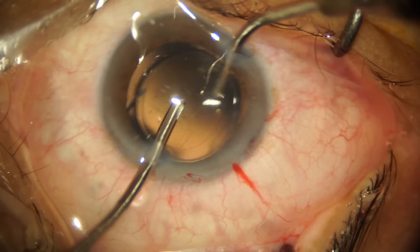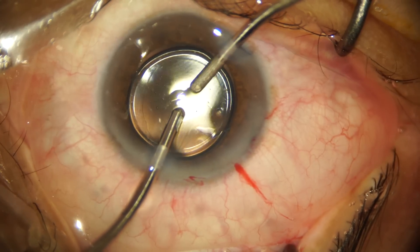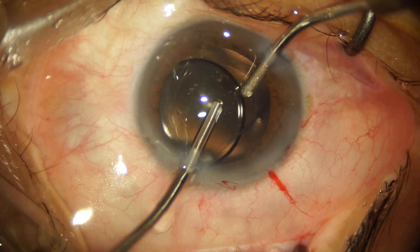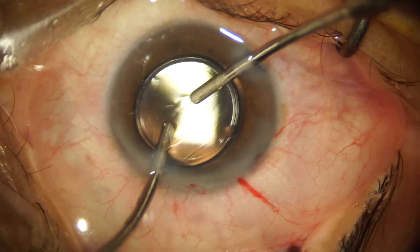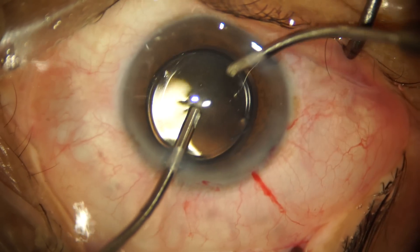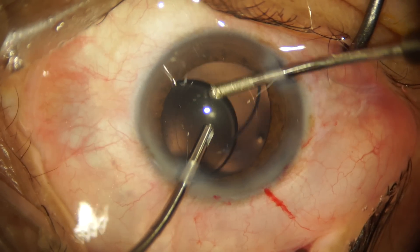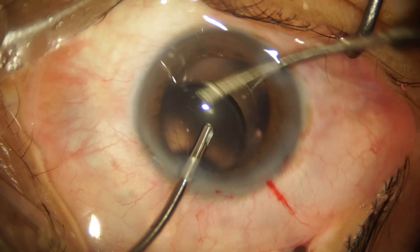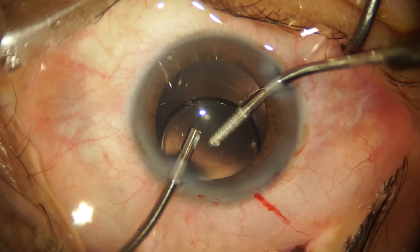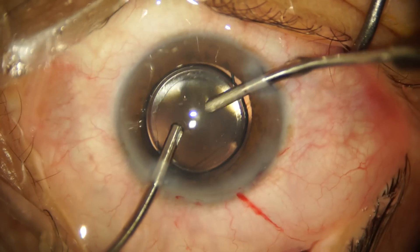As we're removing the cohesive viscoelastic from in front of the IOL, it's also important to remove it from behind the IOL. We're now going to lift the optic and remove all the viscoelastic from behind it so that the patient does not develop any late capsular distension syndrome. This might look like a risky procedure, but trust me it is not — lifting the optic is very simple even for a three-piece IOL.